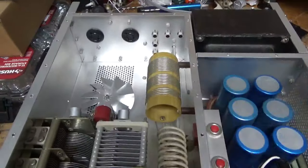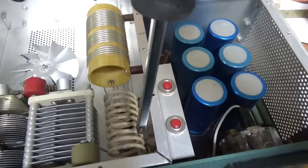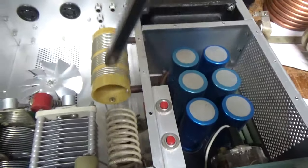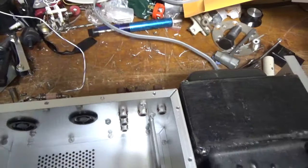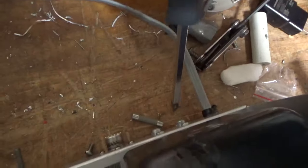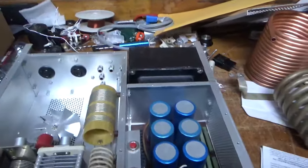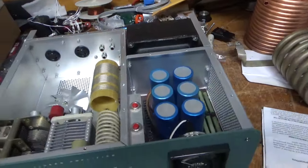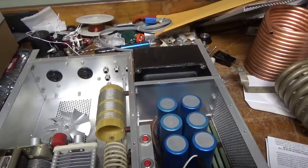I'll clean the band switch — the rotary switch — with Deoxit Gold. The other switch over here, which adds padding capacitance, I'll clean that with Deoxit Gold. I'll clean the input rotary switch with Deoxit Gold. I'm going to change the grid loading resistors, the mica caps. I'm going to change the input RCA over to an SO-239, which is over here. And I'll change the electrolytic caps underneath — there are a couple that I change under there.